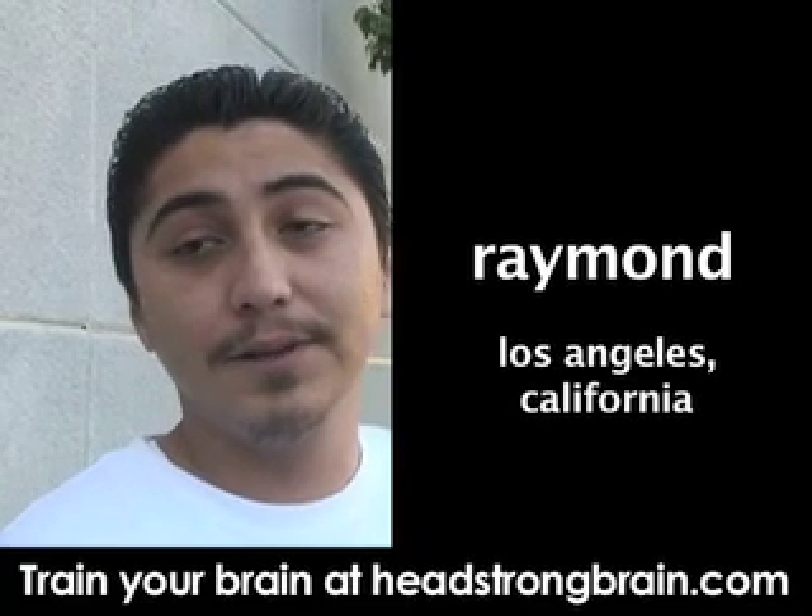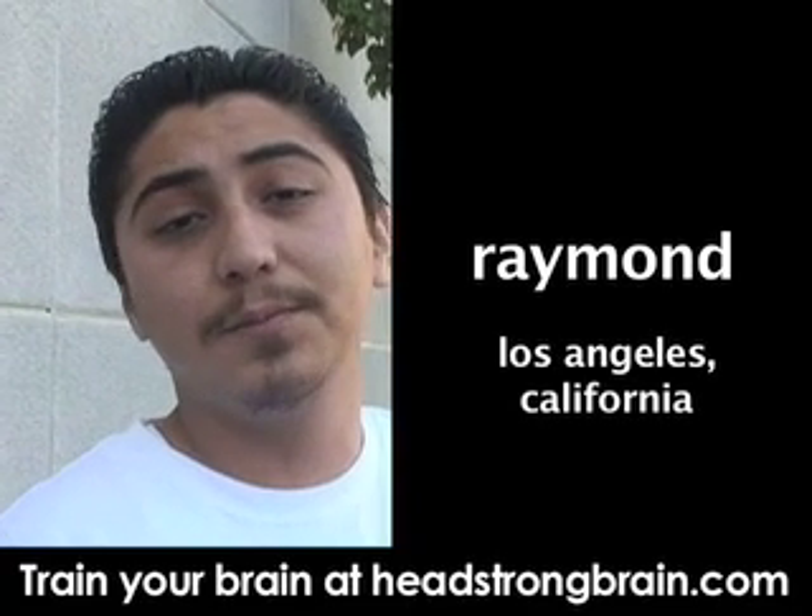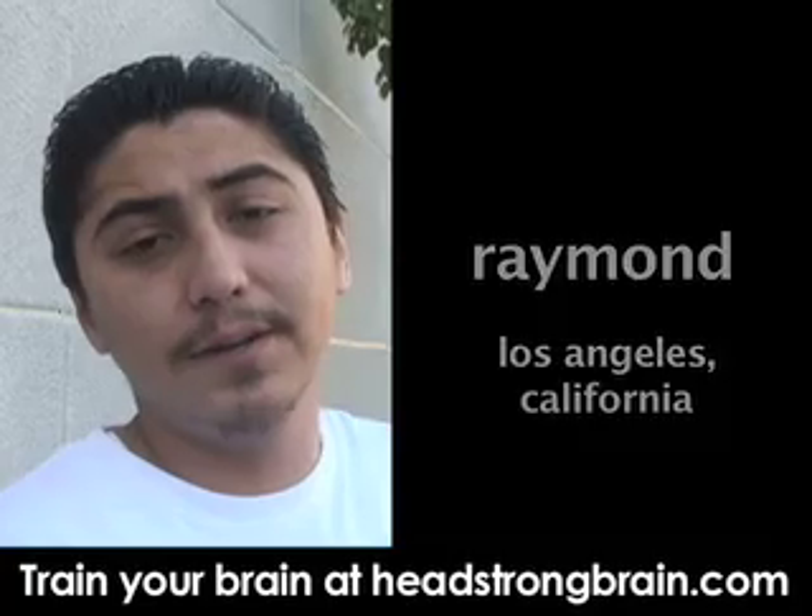Hi, I'm Raymond from Los Angeles, California, and I'm wondering if there's any quick and simple brain exercises you can do to prevent Alzheimer's disease?